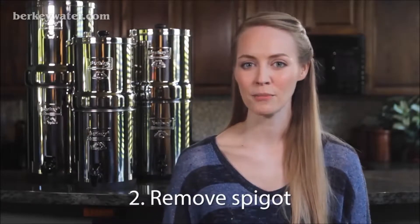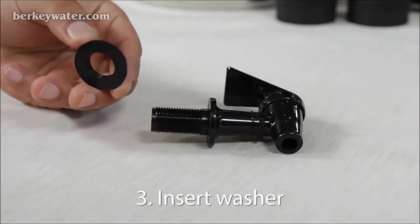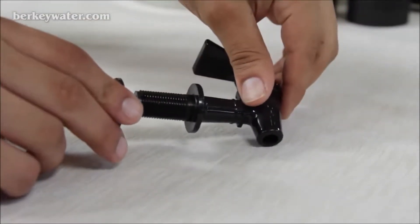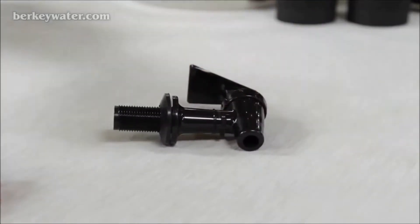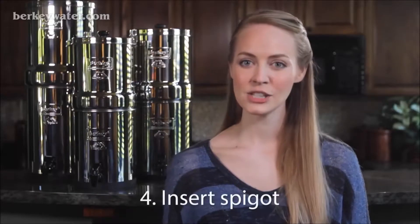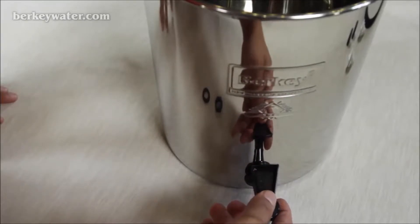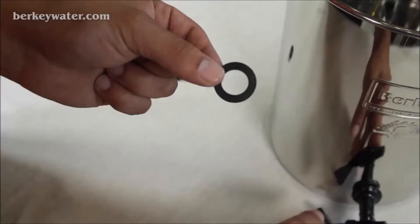Step 2: Remove the spigot from the plastic bag without tearing the printed diagram. Step 3: Insert the beveled washer onto the threaded portion of the spigot. Make sure that the flat side of the washer is facing toward the spout. Step 4: Insert the spigot through the hole on the exterior side of the lower chamber, and then twist the spigot to the 9 o'clock position.